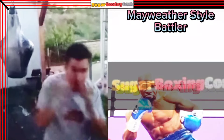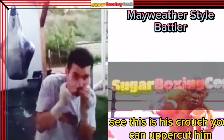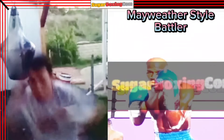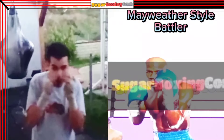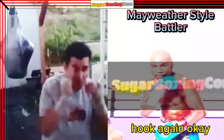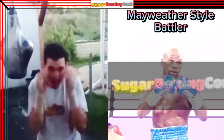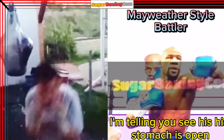You don't catch the moment. See, this is his crouch — you can uppercut him. Feint left hook — hook, you missed it again. Hook again. I'm telling you, his stomach is open.